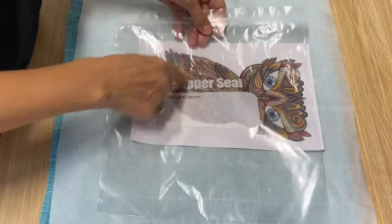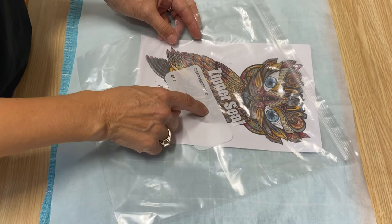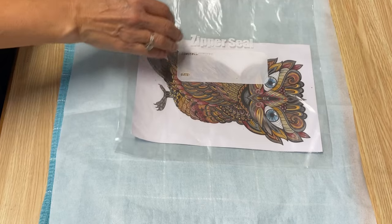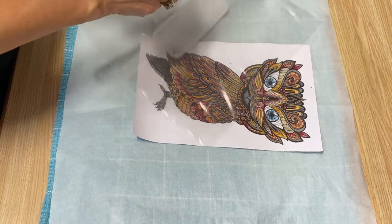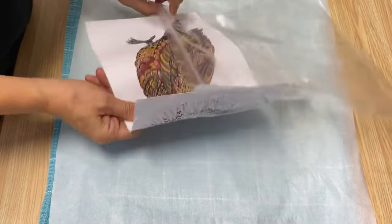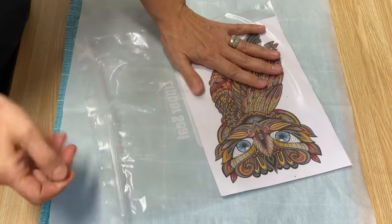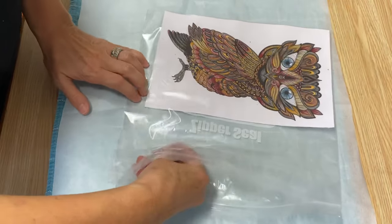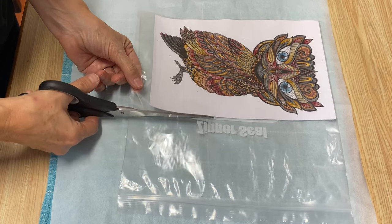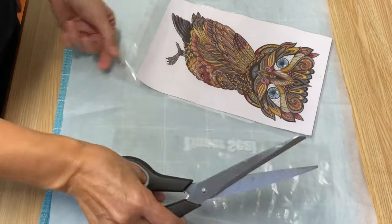My Ziploc bags — I only had the ones with the writing on the back, but I actually don't mind this because after you laminate, you could write the child's name or whoever did the picture for you and the date, and then you have a memory of that. The first thing we're going to do is put this picture right in that baggie and just push it right down to the bottom, right tight in that corner. Then you're going to take your scissors and just cut, leaving a little bit of an edge around the photo or the picture, and trim it off.